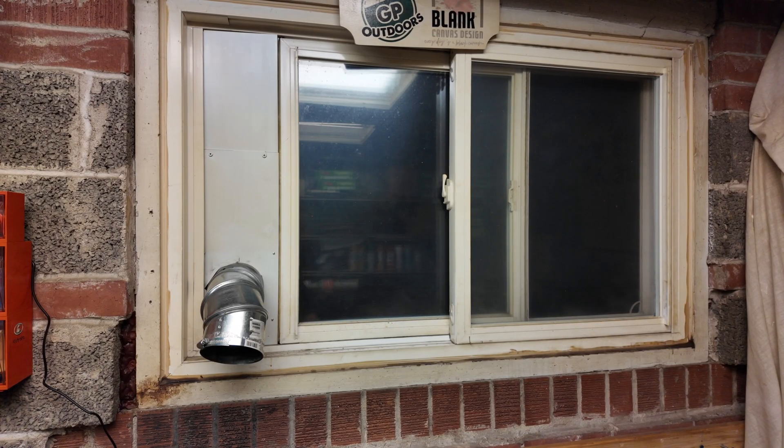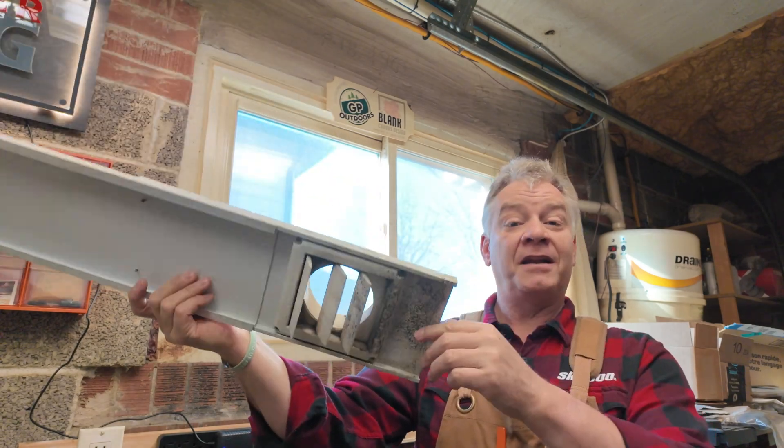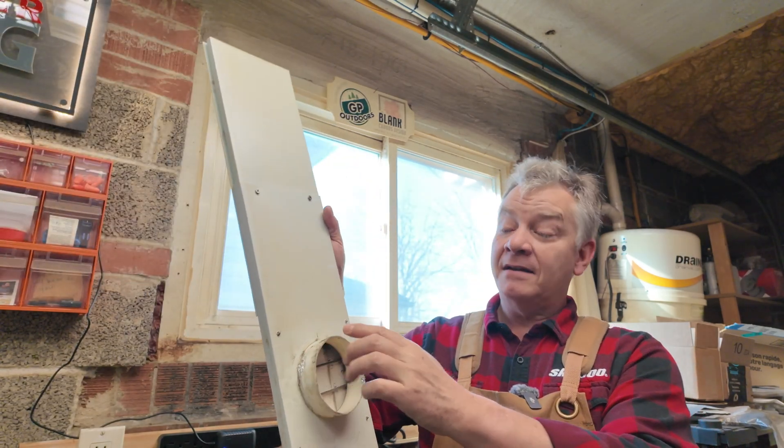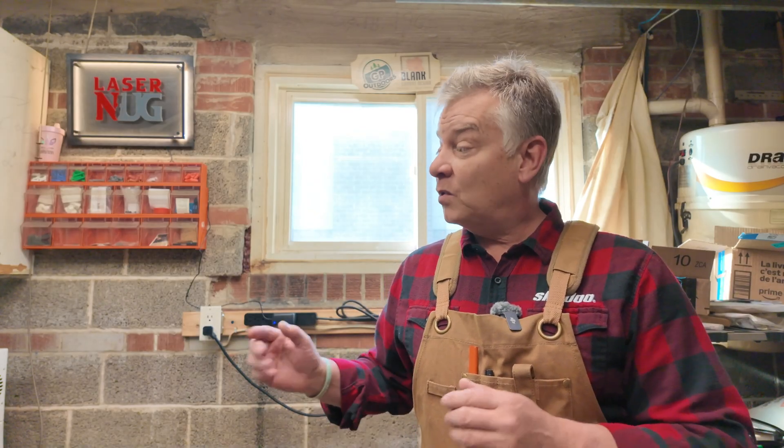Welcome back to the channel. You'll remember when I got my very first laser, this Thunder Laser Bolt, I put in temporary venting — a window vent right behind me, kind of a simple standard vent like your dryer vent, with a hose connected and a little bug screen. I put that in because I wasn't sure if the laser was going to stay here permanently, and I didn't want to go through the cost or effort of putting in permanent venting. But now I know for sure it's going to stay, and it was missing one super important component.